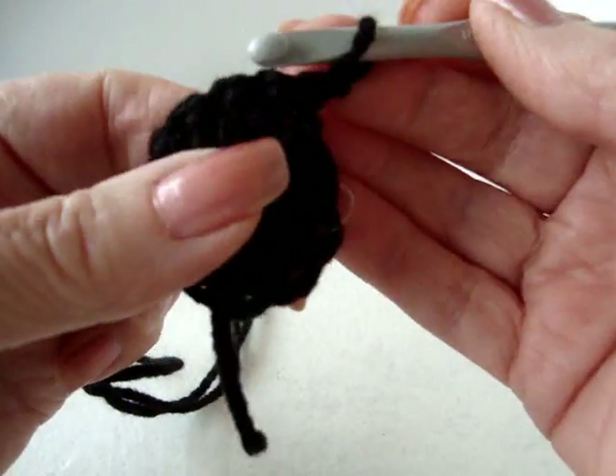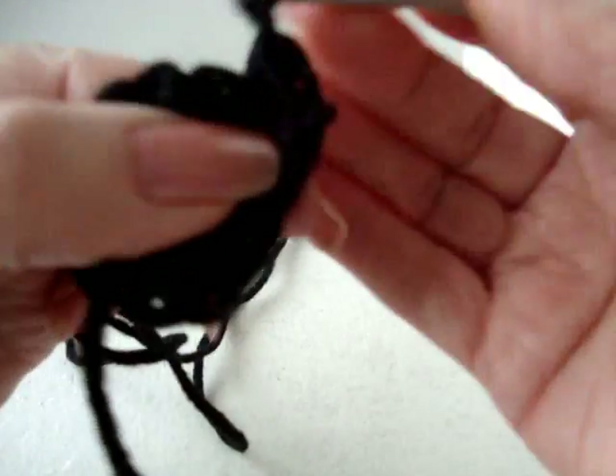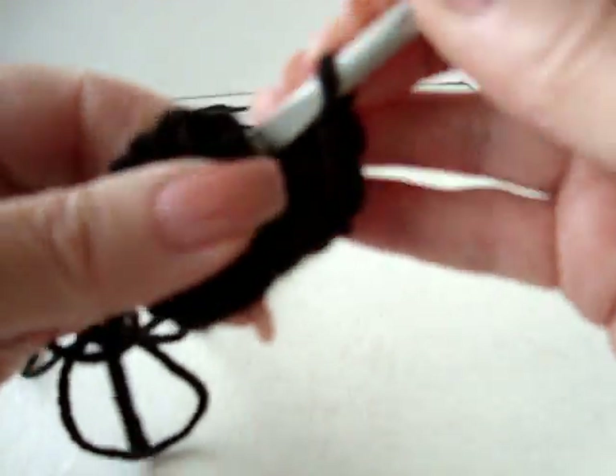Chain 1 and turn. Make 2 single crochet in every stitch around and you should have 24 stitches.